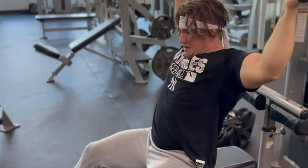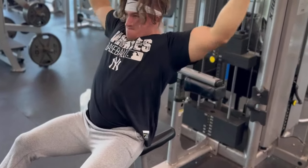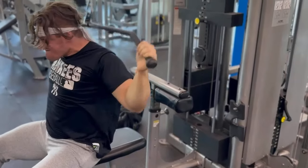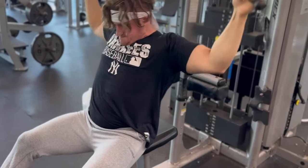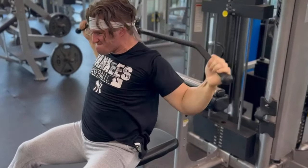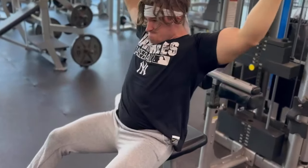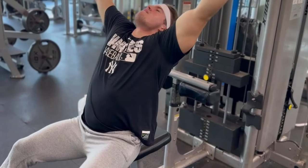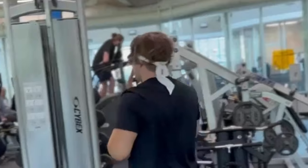I despise supersetting - I do not recommend supersetting ever. The reason is, let's say you're doing arms - biceps and then a tricep movement. The problem is, especially on compound lifts like barbell curls into close-grip bench, you're going to be fatigued and those exercises need at least two to three minutes of rest in between. That's how people get hurt - it's basically CrossFit training, which I don't recommend either. Take your time between sets. Hope you guys enjoyed that little old school back workout.